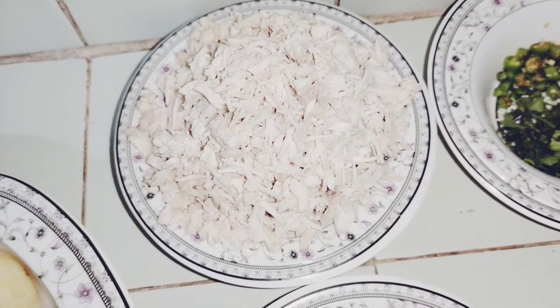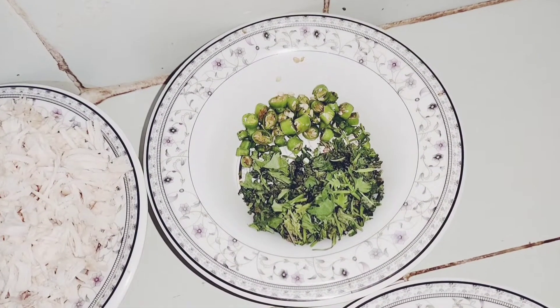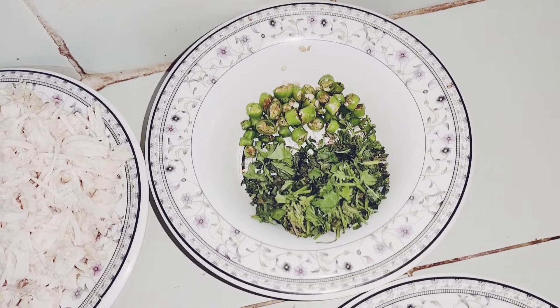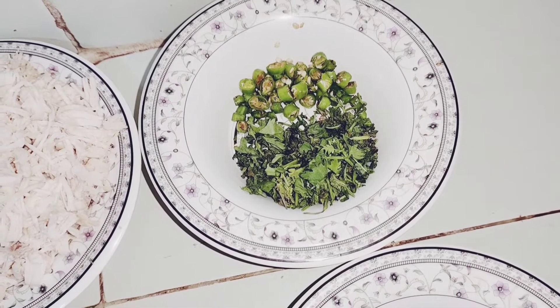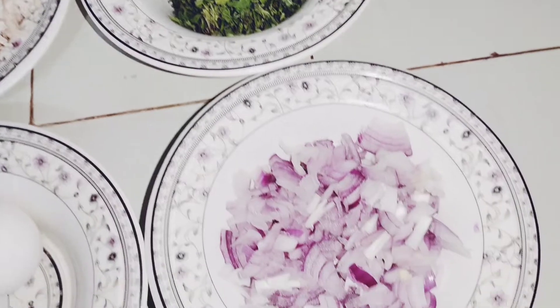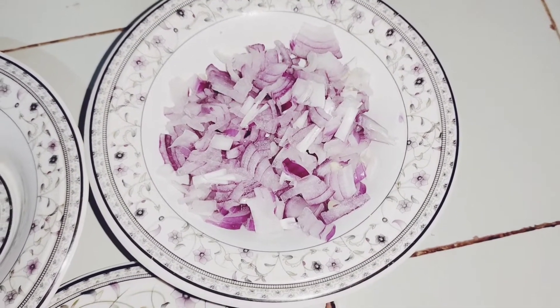بچوں کو بہت پسند ہوتی ہے یہ کباب اور ٹی ٹائم کے لئے بیسٹ ریسپی ہے۔ ساتھ ہی لیا یہاں پر ہری مرچیں اور دھنیا، اور ایک بڑے سائز کی پیاز جس کو باریک چوپ کر لیا۔